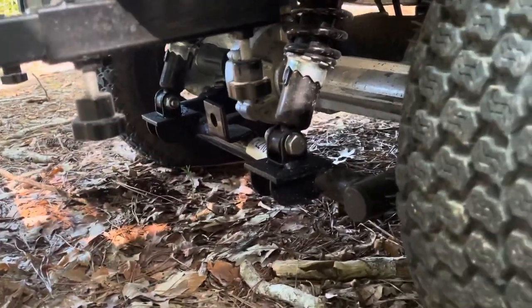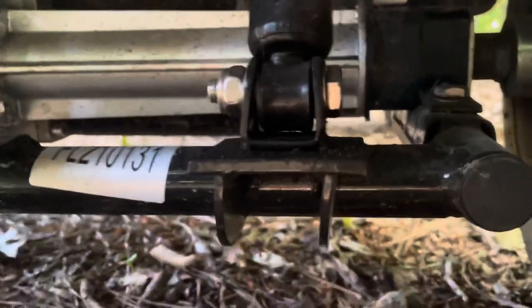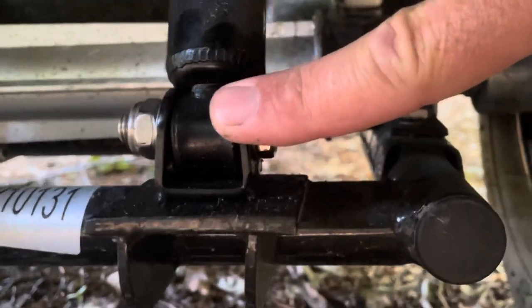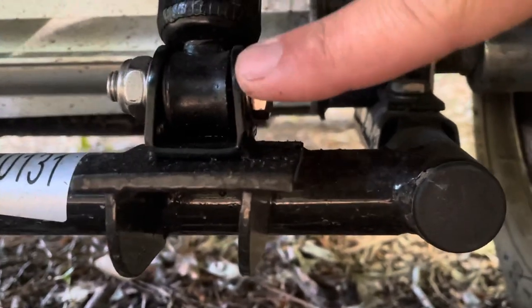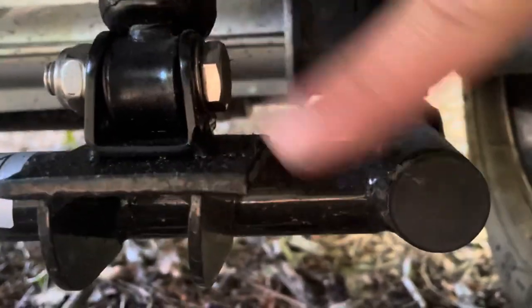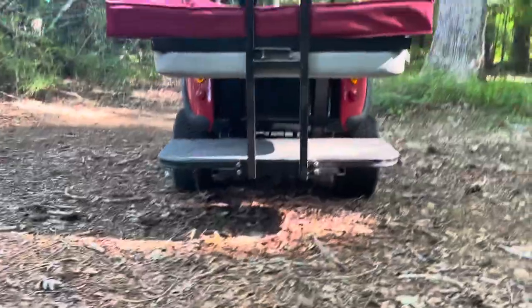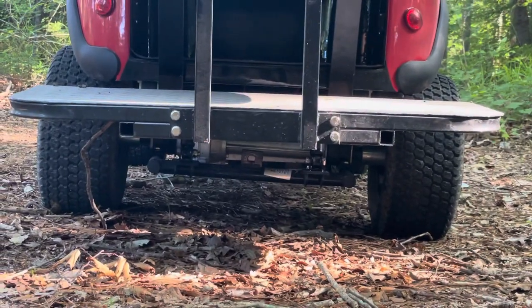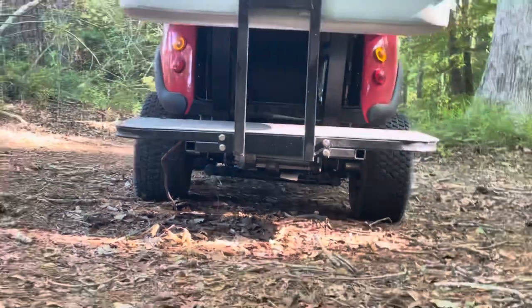Another issue I'm seeing is where the shock is attached — you can see this has bent over. Everywhere the shocks are tied in, all eight places for the four shocks, it's all like this. It's almost like there was supposed to be some kind of polyurethane washer on both sides of this, but instead they just bent this tab in, and that's done all over the golf cart. They definitely have a weird lean to them, and the whole golf cart has a lean to the left. I've adjusted the suspension and stiffened the spring rate on the left side to compensate, but it still does not work.